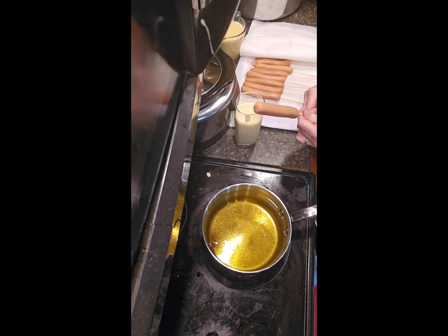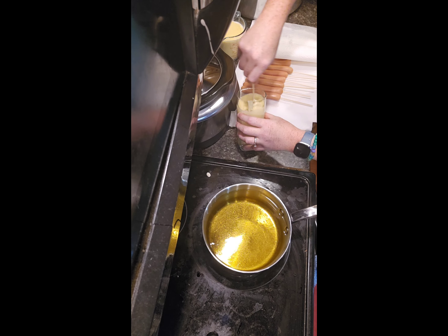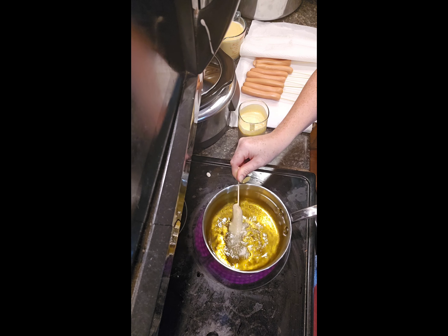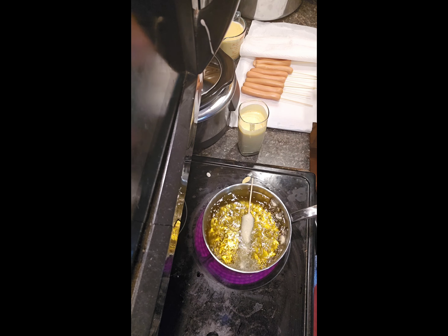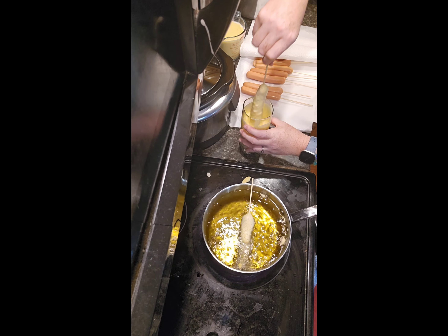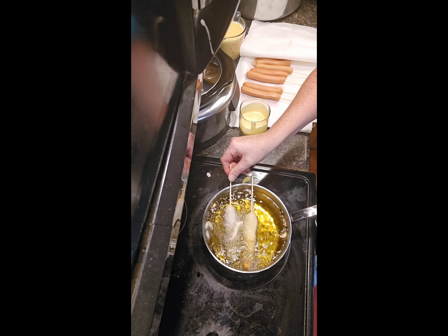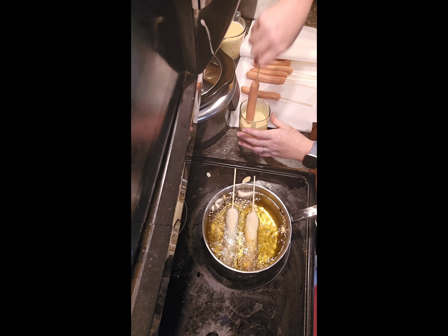Now we've got our hot dogs on their sticks. I'm just going to dip one into that glass and swirl it around — make sure you get all the way to the stick — pull it up, swirl it a little to let the big chunks come off, then quick into the oil. Twist it around a little bit so it starts to fry, and then while that one's frying you can get another one going. I usually do about two or three at a time. Just keep rotating them so they get brown on all sides.